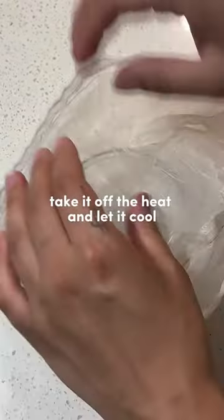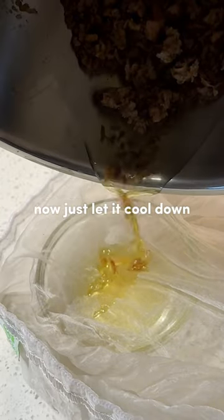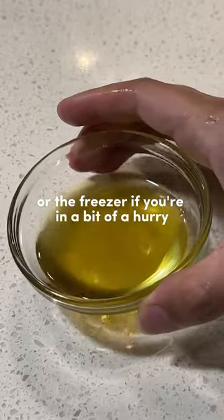Once your mixture has melted and the mango seeds have been infused, take it off the heat and let it cool. Strain the mixture and separate the mango remnants from the oil. Let it cool down — you can put it in the fridge or freezer if you're in a bit of a hurry.